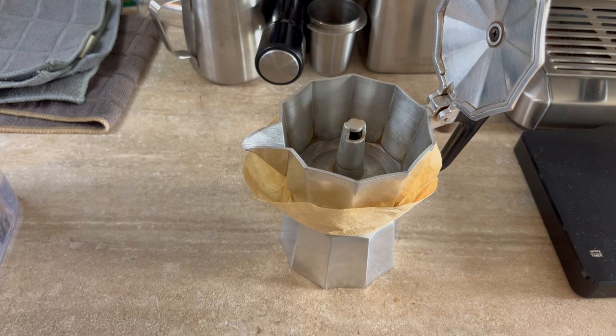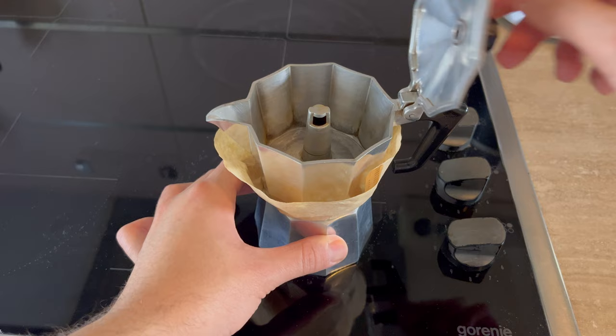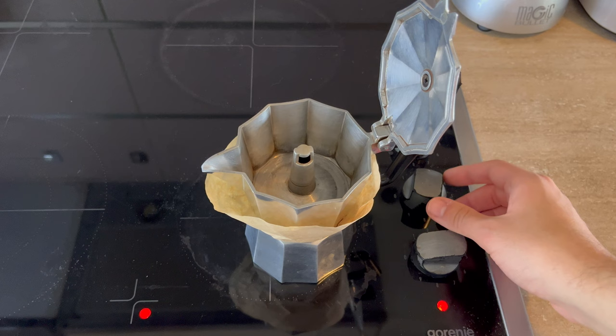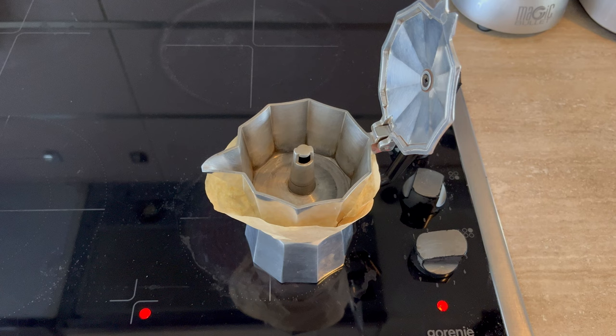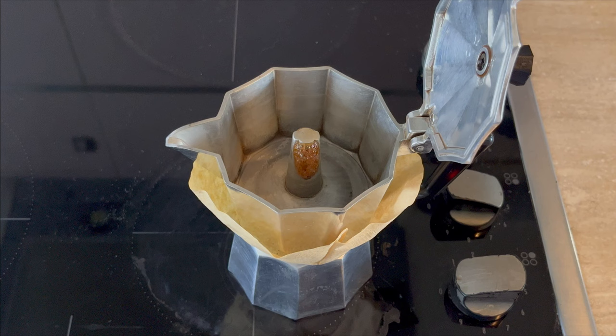Before you turn on the stove, make sure to lift the filter lid up so that it doesn't catch on fire. The next tip is to turn the stove on very low heat. The biggest challenge with a mocha pot is not burning your coffee. When you have the stove on high heat, really hot water runs through the coffee and essentially burns it, making it taste bad. Keep the lid open until you start seeing coffee coming out, and then you can close the lid and wait for it to finish brewing.